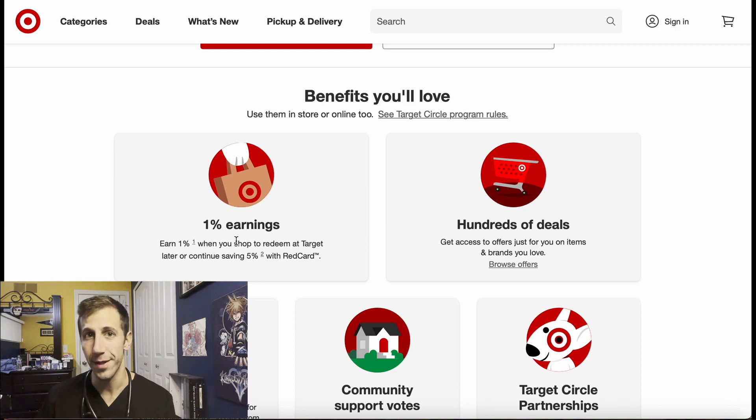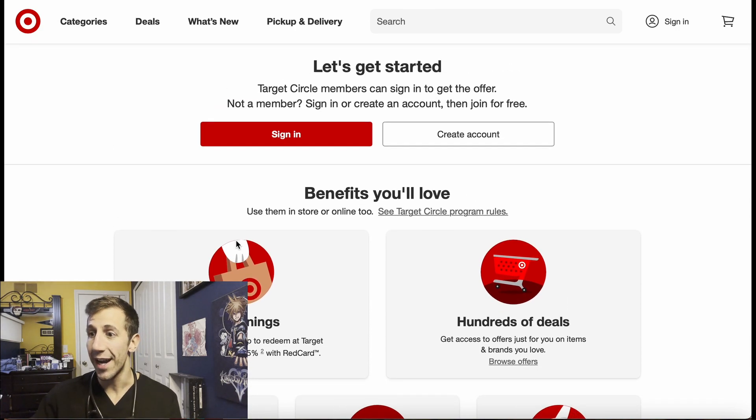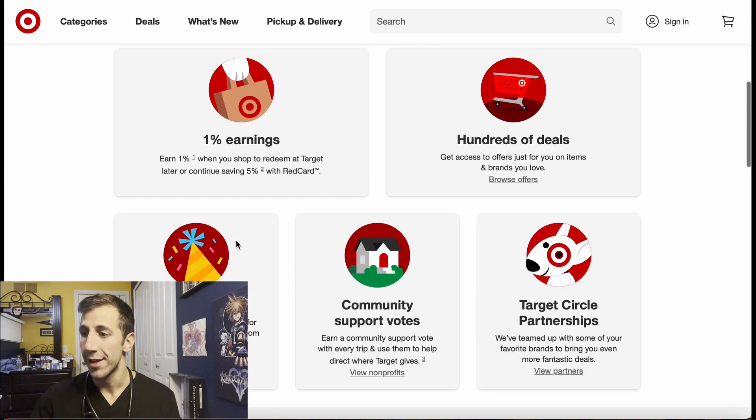If you have Target Circle and forgot about it, check to see how much you have saved up. If you don't have it, check if someone you know has rewards they're not going to use. If none of those apply, just make an account and start building up your points from now on — you can use them for something down the line.